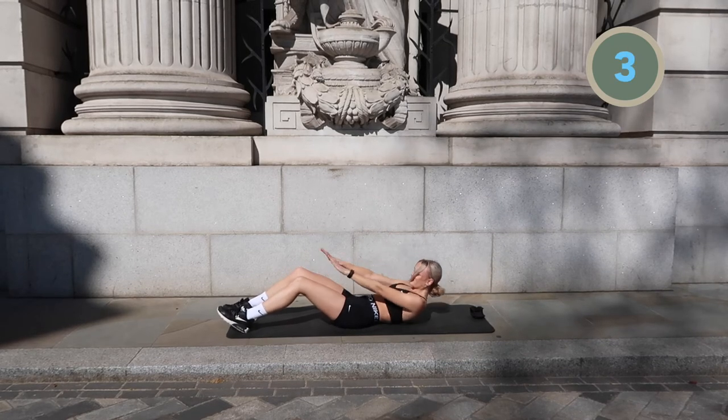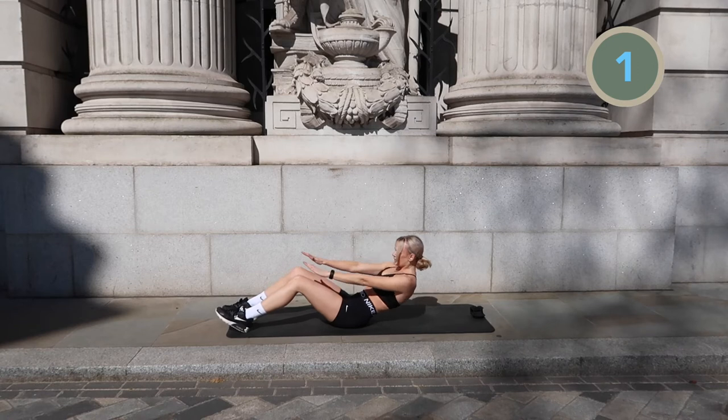And we're moving into an alternating bicycle crunch with straight legs.